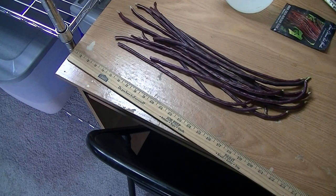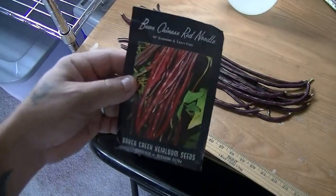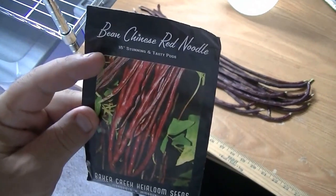This is a pretty interesting new plant that I tried — never tried it before, but it looked really cool in the catalog, and that's normally what I do. If it looks neat, I try and do it. 18 inches — stunning and tasty.